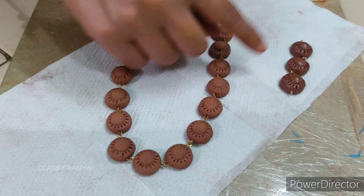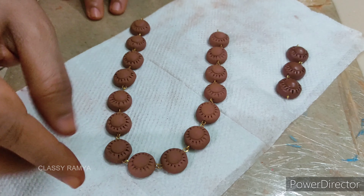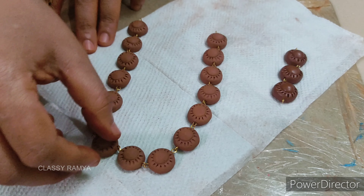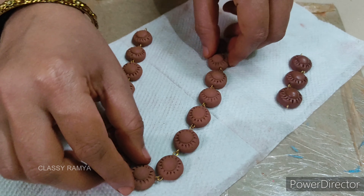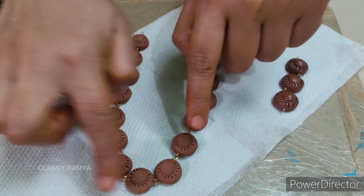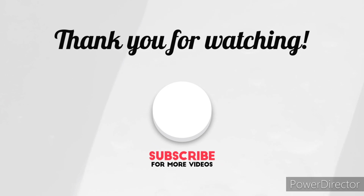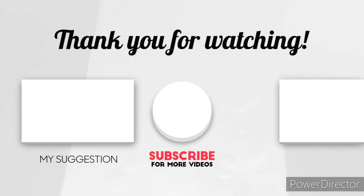So friends, if you enjoyed this video, please like, comment and share, and subscribe to our channel. Please press the bell button so you will get more future video updates. Thanks for watching! Be sure to subscribe to my channel!